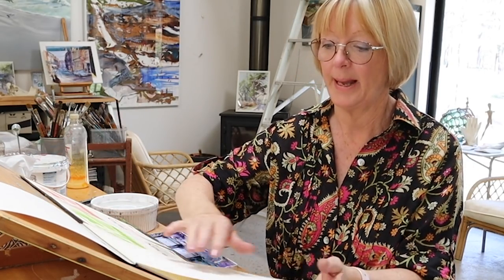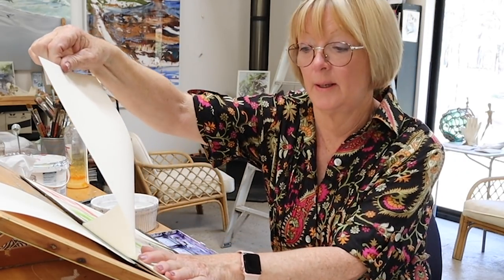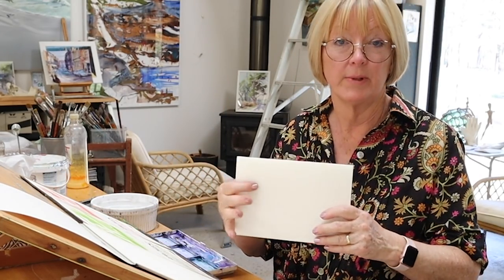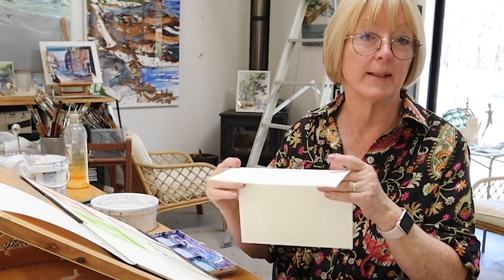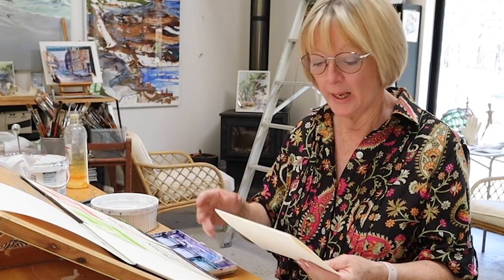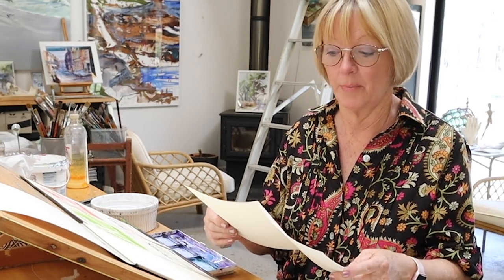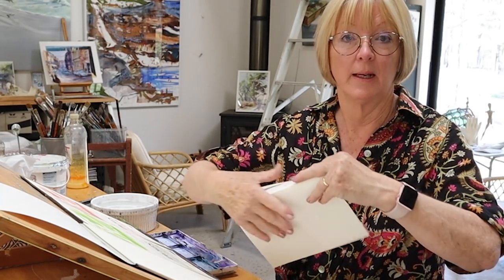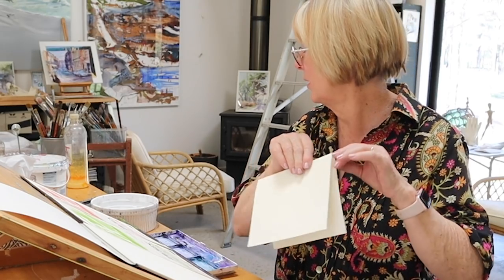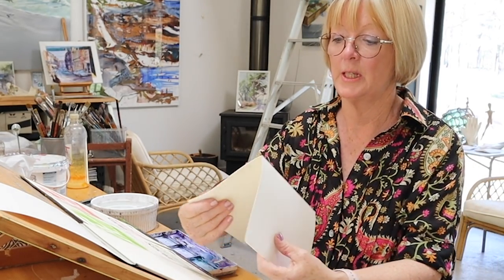If you have an A4 pad, the first sheet has a pencil mark so I'll use that as a demonstration. Fold it in half like a craft demo — paint one side and then write your note inside. That makes a really special Christmas card. If it turns out really nice, fold it backwards and forwards until you get a crease, then tear it.